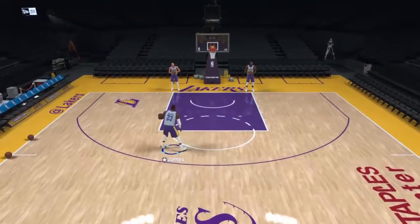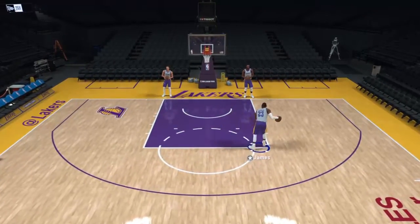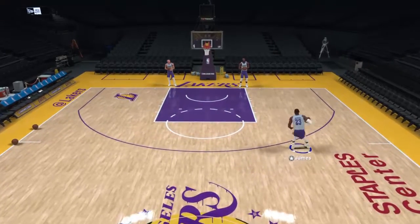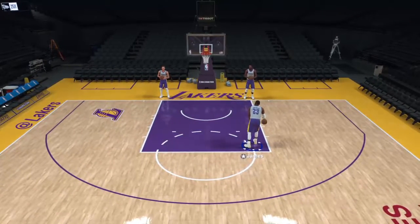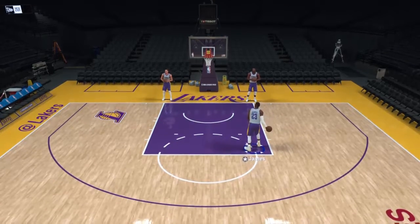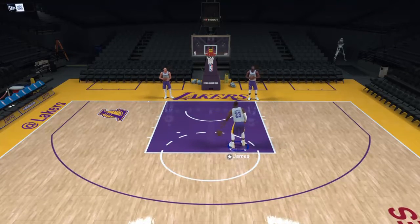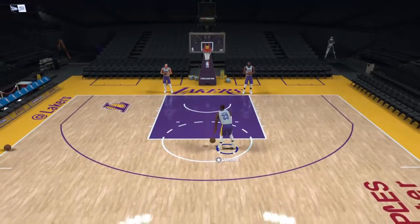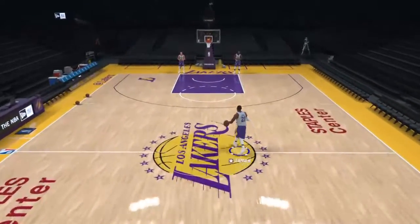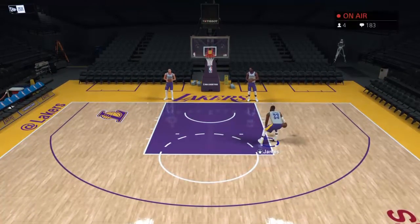Quidditch also has two beaters per side, and they have bludgers — which are just dodgeballs. While the chasers and keepers are trying to score with the volleyball, the beaters have dodgeballs and can throw them at people. If you get hit by a dodgeball, it's like the equivalent in the magical sport where you got hit by a cannonball — to mimic that, if LeBron James was trying to score and got hit, he would have to drop the ball, dismount his broom, run all the way back to his hoops, touch up, and then he could rejoin play. The beaters are incredibly powerful because they can use the dodgeballs to knock people out of play.